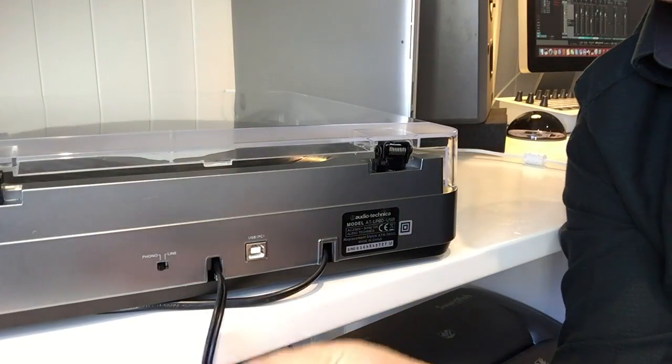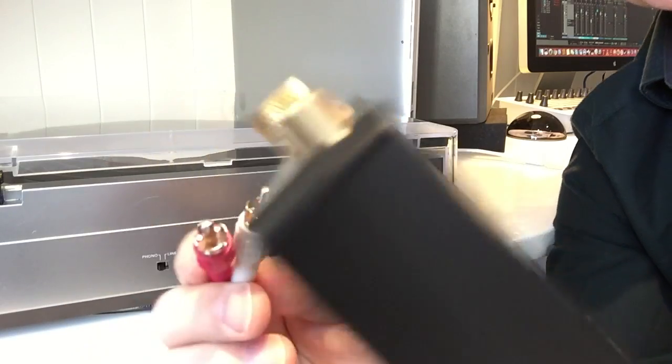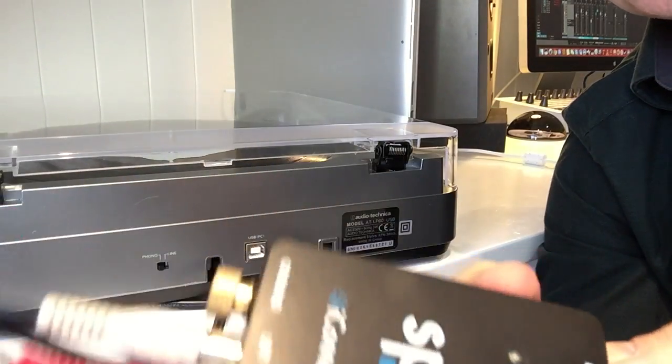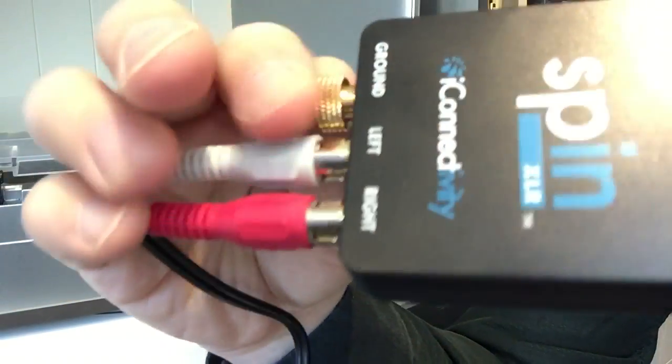Let's look at the back of the turntable. First thing to do is take the phono connectors from the back of the turntable and put them into the SpinXLR phono connectors here — just that simple. Some turntables also have a third cable which is a ground cable. If your turntable has one of those, just connect it to this ground jack here.